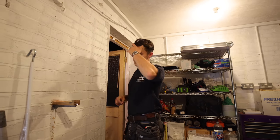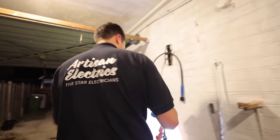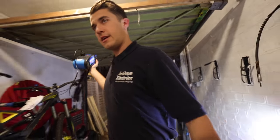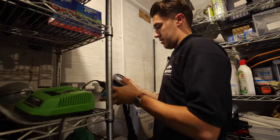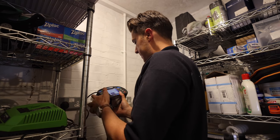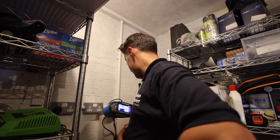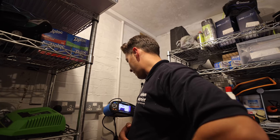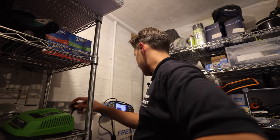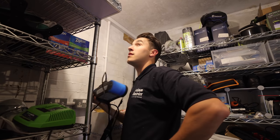There we go — let's check the floodlight out the back. Lovely, that's all on, that's all great. It's all been dead tested — let's quickly just do a Zs check. Loop Zs — the end of line is over here. 0.25 Ze — we've got quite a low R1 plus R2. You do sometimes get a slightly higher Zs when you calculate R1 plus R2 plus your Ze, but that's of no concern to me. 0.63 — lovely stuff.